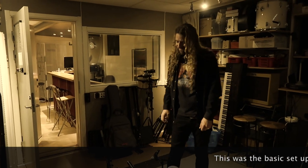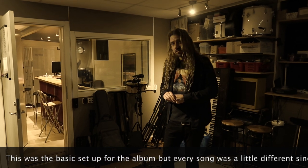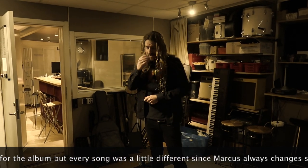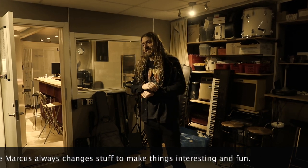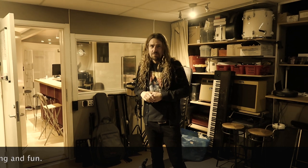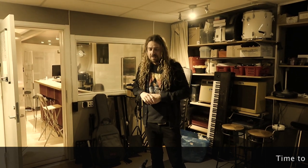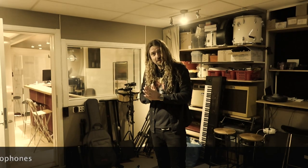I think I used this setup quite a lot on the fire long time, but sometimes I use like 4 amps and 12 microphones, whatever. It's always different and every song is usually a little bit different. Today I'm not going to use any room microphones, but I think now I'm going to put up some mics.